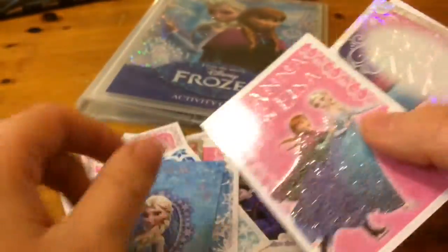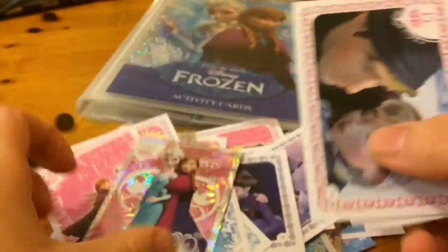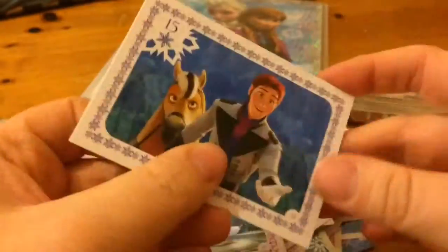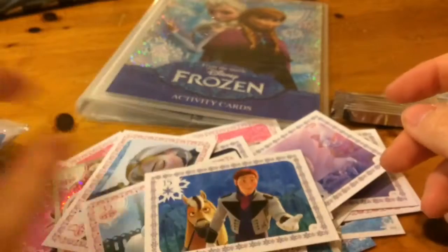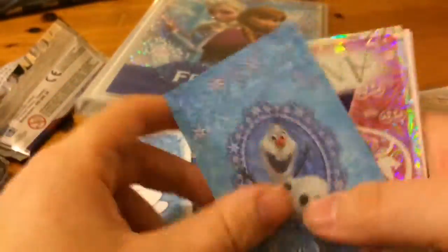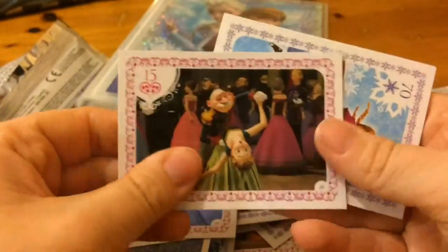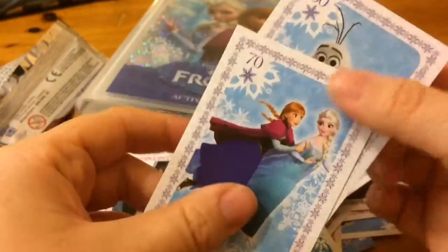Glittery pop-up Elsa, Anna and Elsa, that's cool. This is the last packet - colouring Olaf, glittery pop-out Olaf, glittery Elsa. Let me show you Anna. So you get quite a variety of cards in these packets.